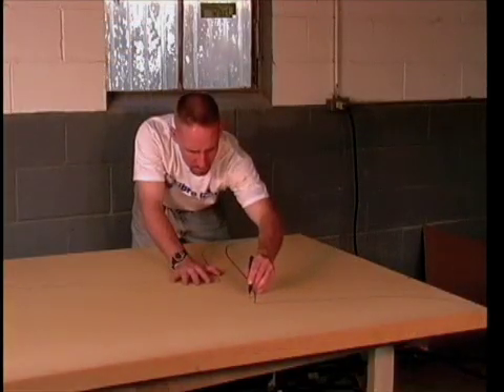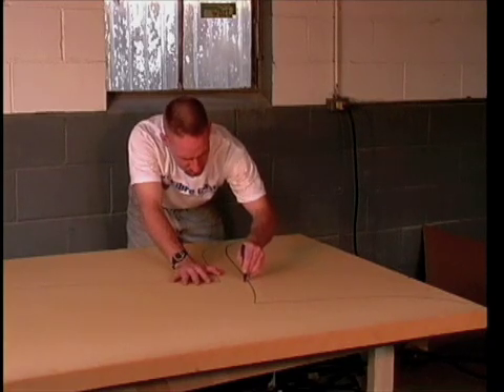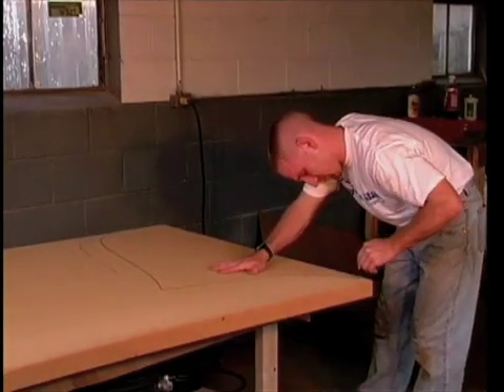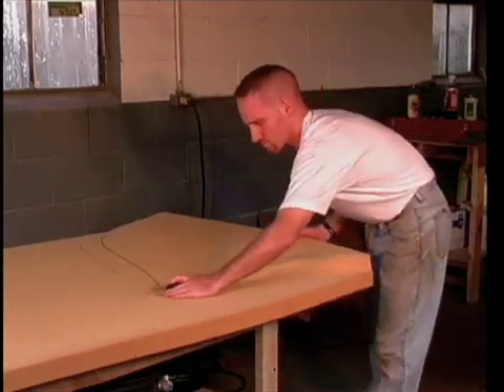I'm using a long adjustable razor knife to cut through the two inch foam sheet. Try to make the cut in one pass for a smoother edge. If the foam is cut completely, it will break freely away from the rest of the sheet.